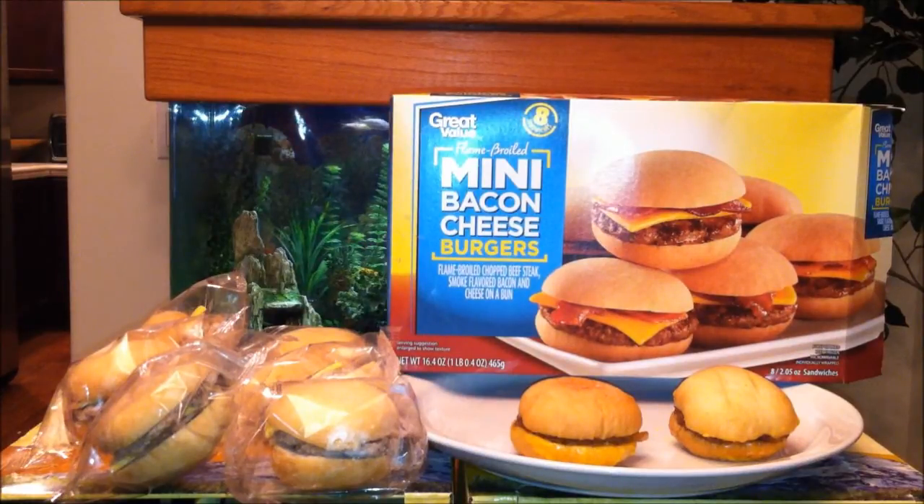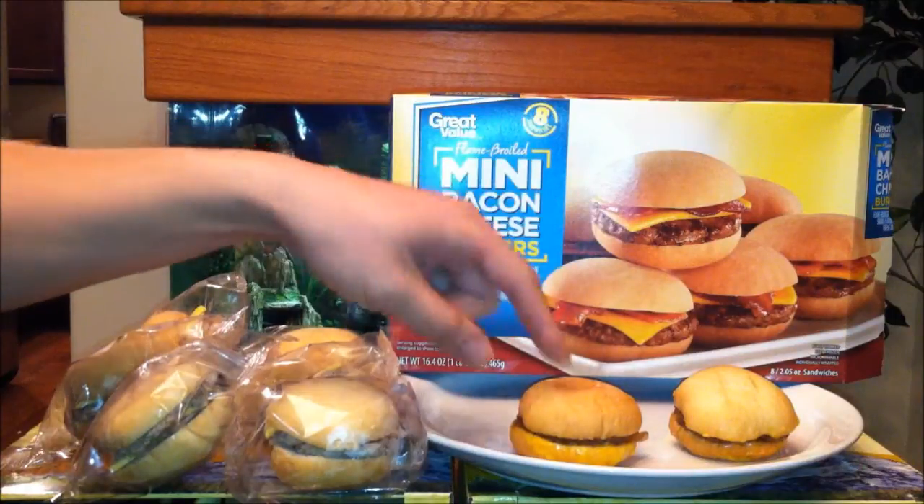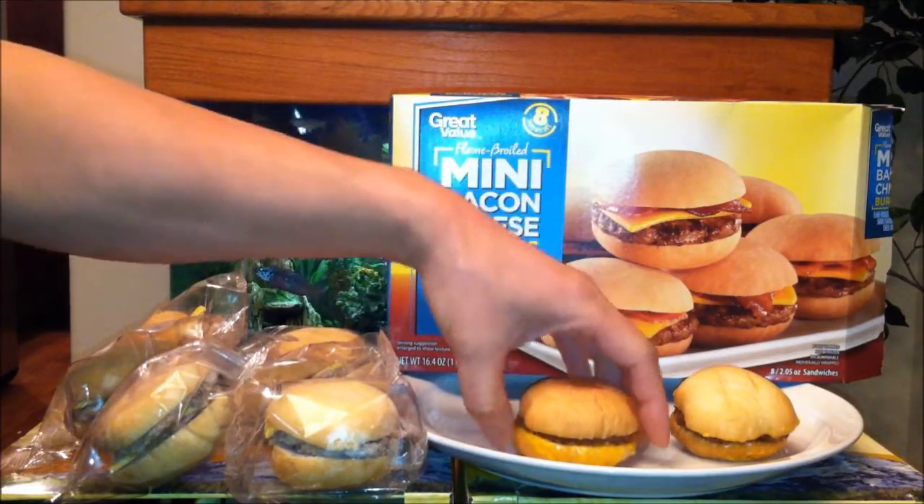So two burgers right here — it comes to about 350 calories, 40 milligrams cholesterol, 510 milligrams of sodium, 15 grams of protein. Not too bad. Let's take a quick look at this — you can tell straight off the bat it doesn't look as good as the picture, but we'll see how it represents in the taste department.